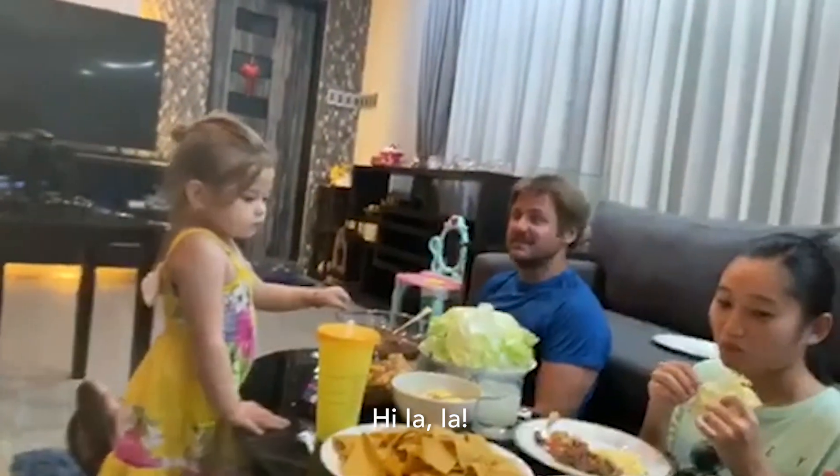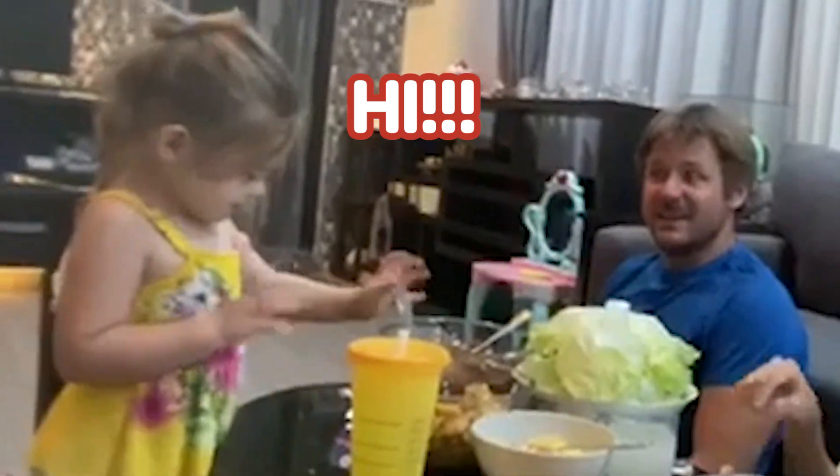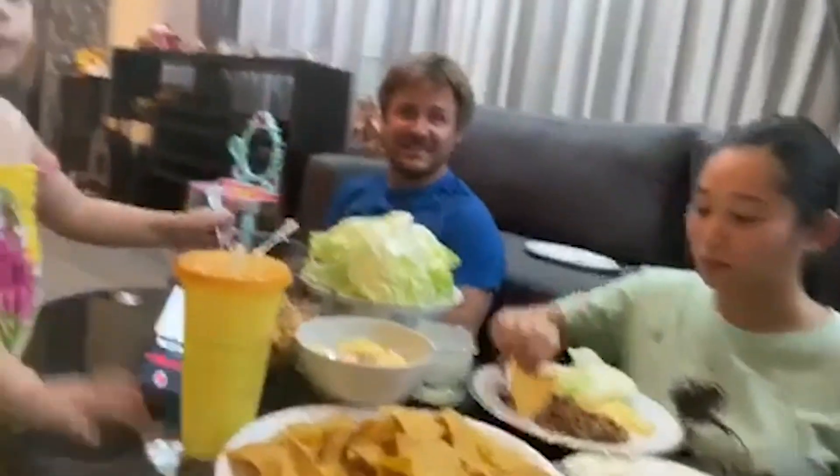There she is. Hi, Iya Iya. Say hi. What are you eating? What are you eating?